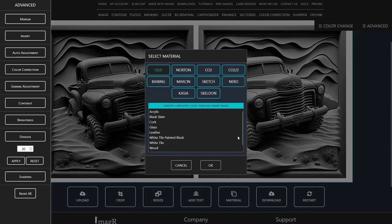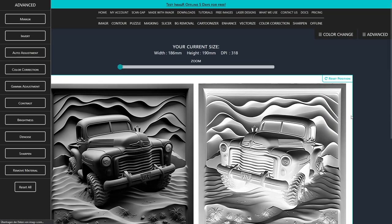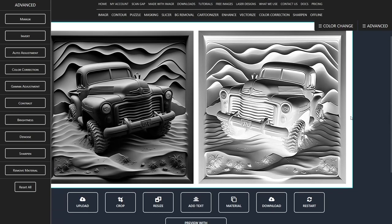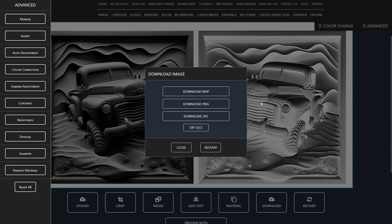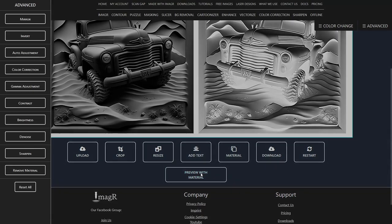For my acrylic image, I will use the Casia acrylic algorithm, since I get the best results with it. As you see, image-r already mirrored, inverted and dithered the image — exactly what we need for acrylic. At the end, I will save the file as PNG and check the preview on image-r.